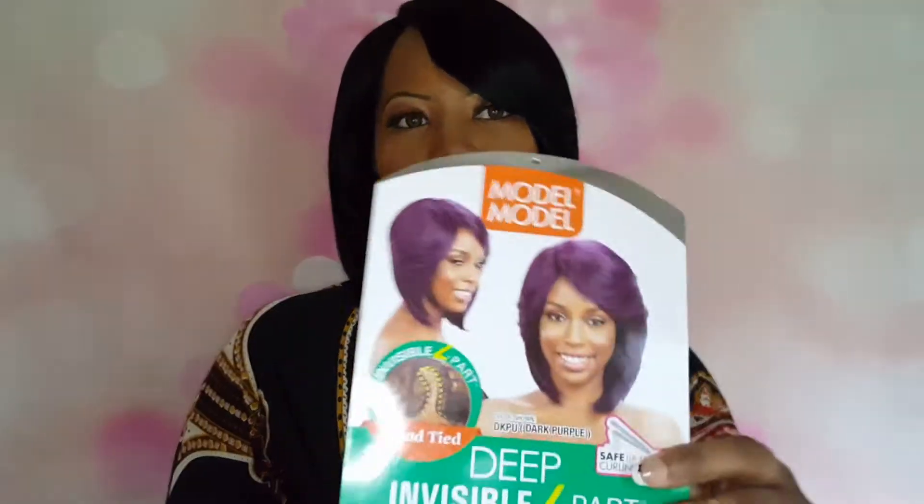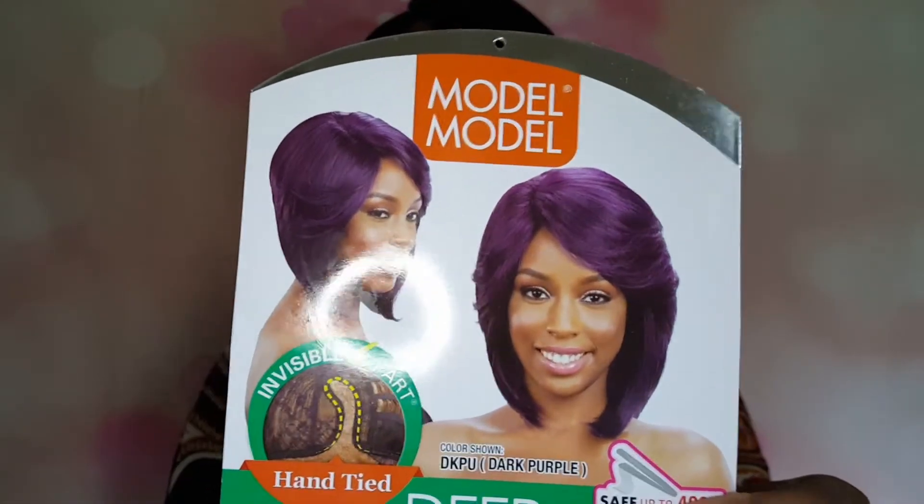This unit is curling iron safe up to 400 degrees, so if you want to bump a few curls in it to make your curls a little bit tighter, then you can. It comes in your basic colors like the 1, 1B, the number two, number four. It also comes in 530, a 99J, DKPU — which is the color that the model is wearing on the card, the dark purple — as well as OM203, OM701, P1B30, and a P430.